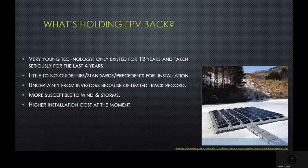The reasons why FPV hasn't seen large proliferation up until now is because the technology is still very young. It has existed only for 13 years and has been taken seriously for the past four. There have been little to no guidelines, standards, or precedents established for the installation of FPV systems. There still remains much uncertainty from investors because of the limited track record. FPV is more susceptible to wind and storms, and there are higher installation costs associated with FPV at the moment, coming from the mooring lines, anchoring, and the pontoons themselves.